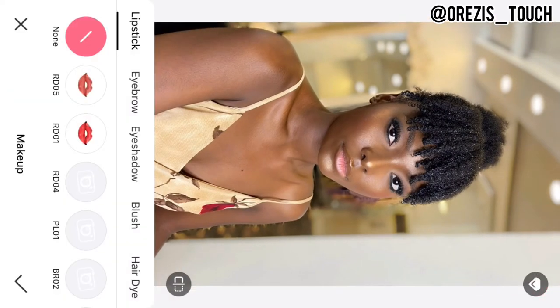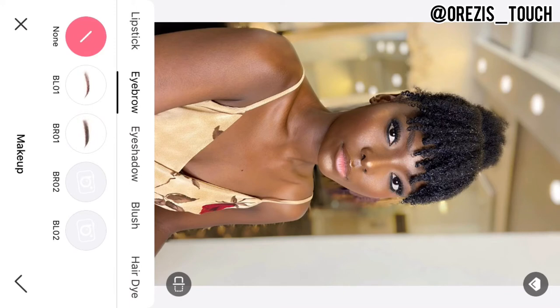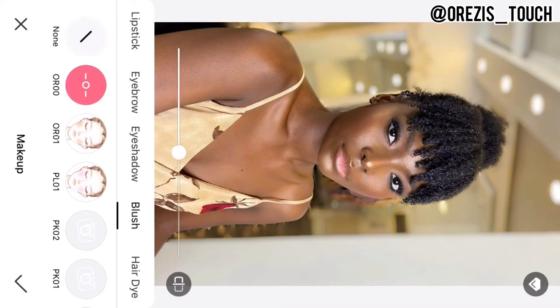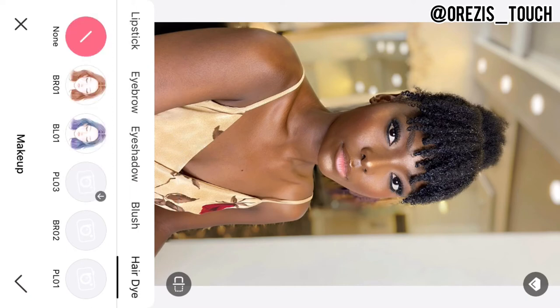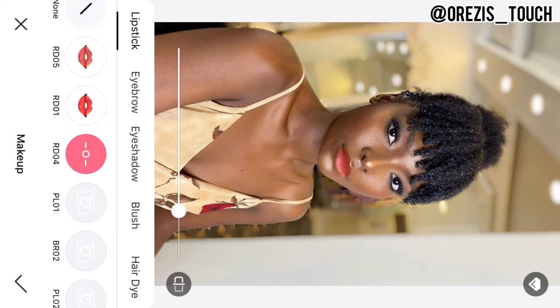Another good feature is Makeup — you have lipstick, eyebrow, eyeshadow, blush, and hair dye; just play around with it. I rarely use most of this; the only thing I make use of is the blush, but I'm still going to show you what it looks like. There's eyeshadow — select the one you want. Then move over to blush and select the one you want. Then there's hair dye and lipstick colors — select whichever you prefer.